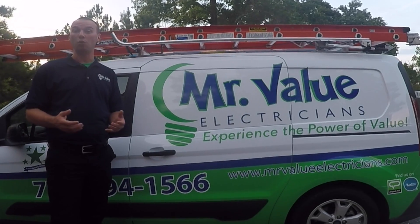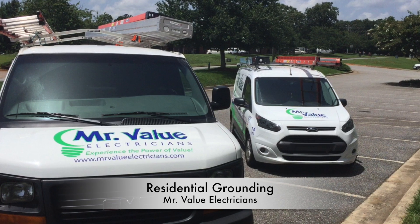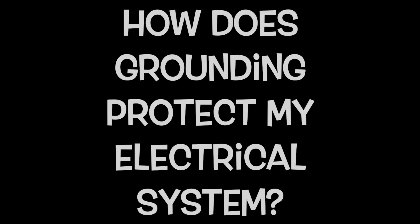Hey, my name is Chris Mead, and I'm the owner of Mr. Value Electrician. Today we're going to talk about grounding and how it helps your electrical system.